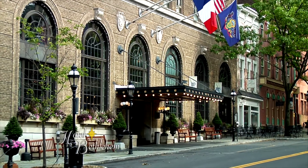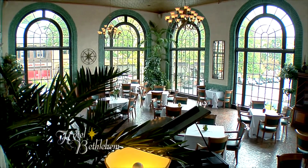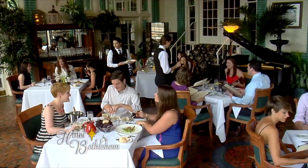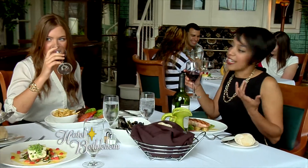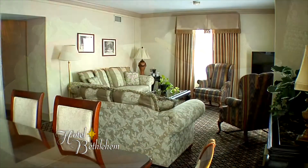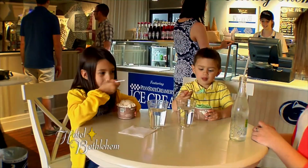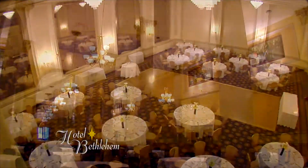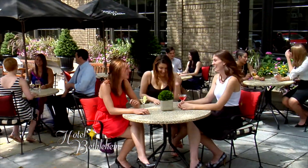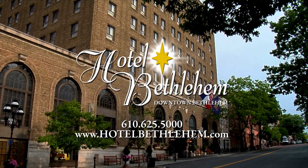The Lehigh Valley's premier hotel, Historic Hotel Bethlehem, is perfect for any stay. Offering two restaurants by notable Chef Michael Adams — 1741 on the Terrace, an upscale dining experience, and the Tap Room, a casual restaurant. Guests enjoy 24-hour room service along with the shop at Hotel Bethlehem featuring Penn State Creamery ice cream. Two beautiful ballrooms and ample meeting space make Historic Hotel Bethlehem the place to host your next event.